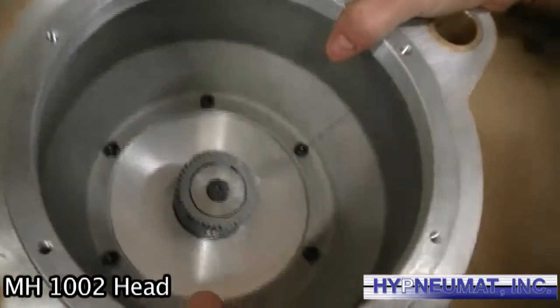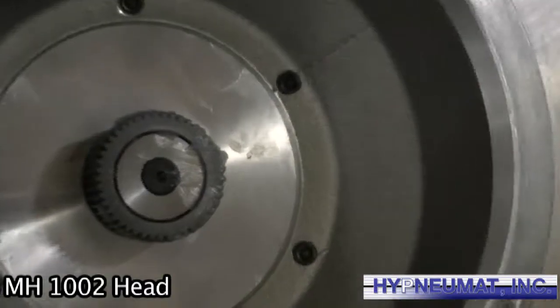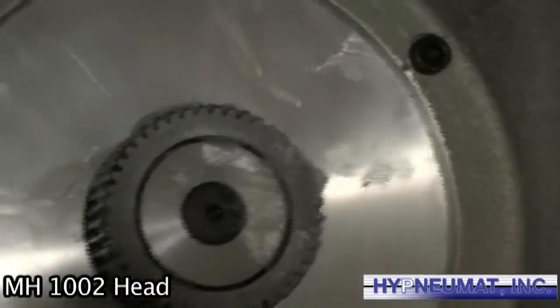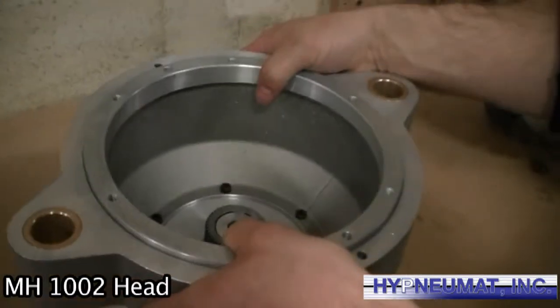Here we're doing our final assembly on the head. As you can see, the input drive with the gear is in place. All spindles on this head are ball bearing, pre-loaded. For assembly, we use Kluber high speed grease for low temp when running.